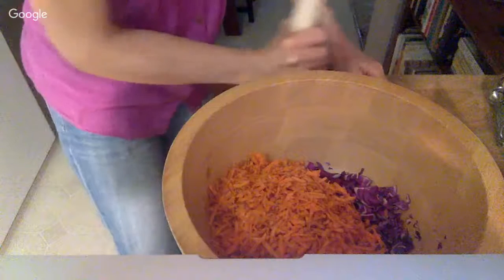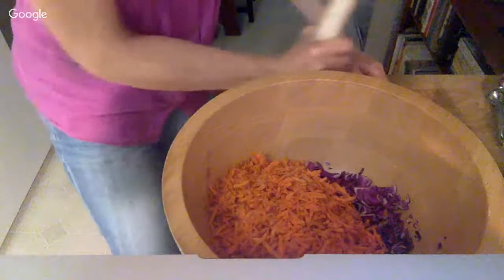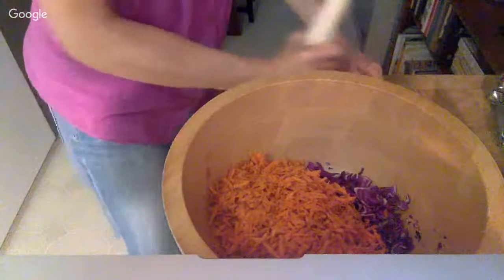I really like this mixture: it's cabbage, carrots, radish — it doesn't have to be a daikon radish — garlic, ginger, and something spicy like cayenne.